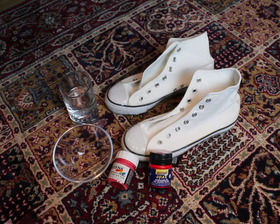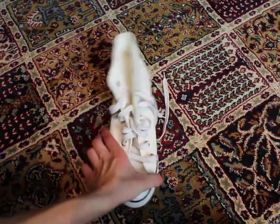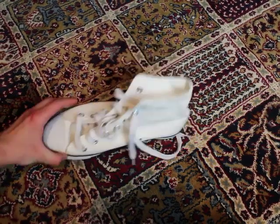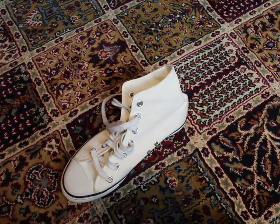So you're going to need your shoes, a bowl, a cup of water, a few brushes, your textile color, and something to cover your floor — because I think you're going to mess everything up when you do this without covering.